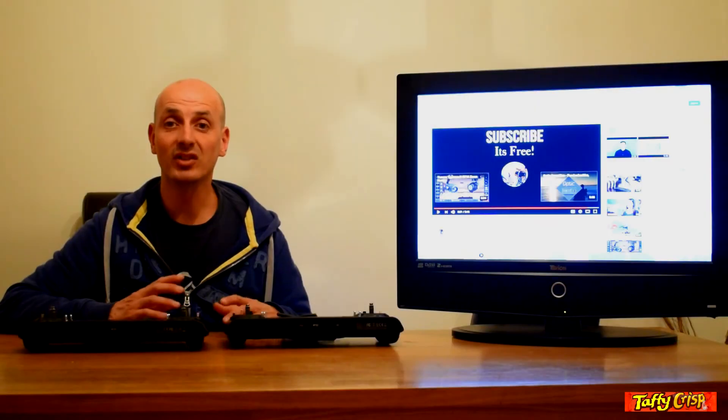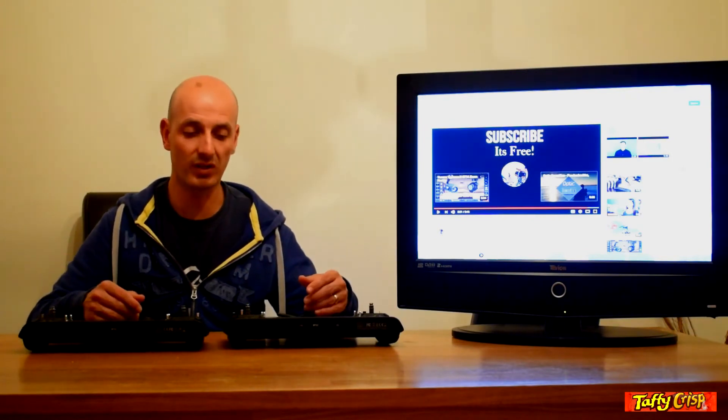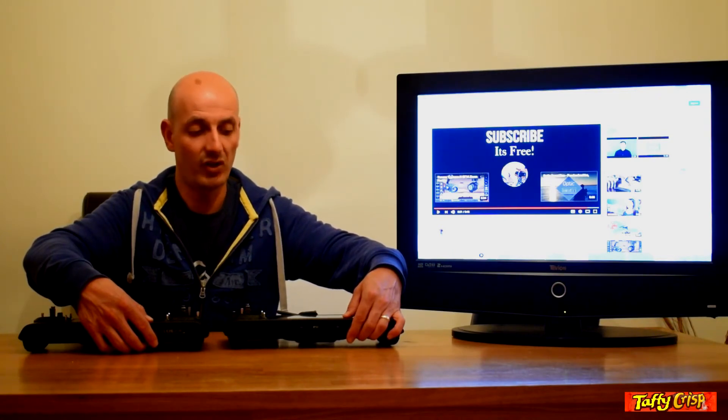Our next comparison is the start-up times of both controllers. The best way to test this is to compare them side by side rather than timing each one individually. I'll power them both on while they're lying down and then watch the screens to see if one comes up ahead of the other.